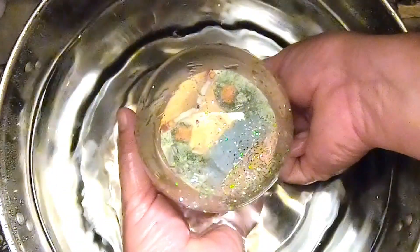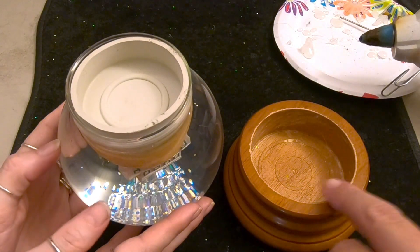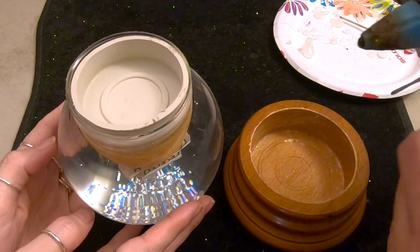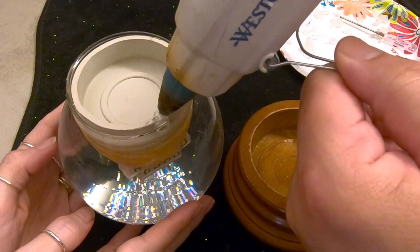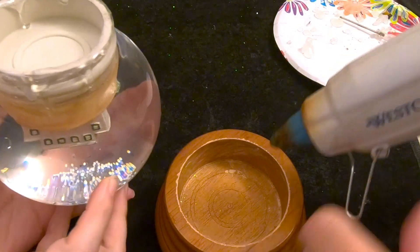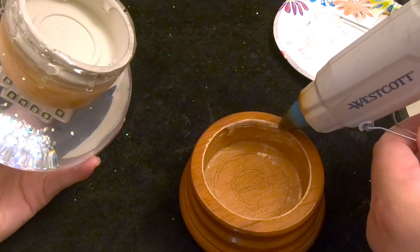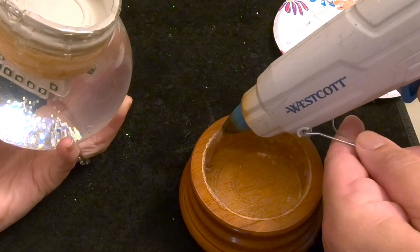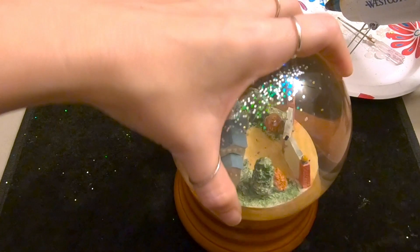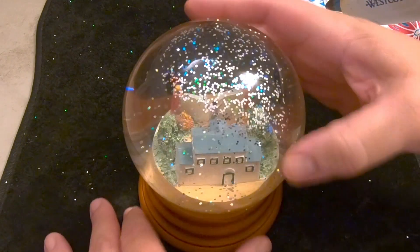No air bubbles now. We're going to put some hot glue around the stopper to seal it. This is an optional step, but especially with a solid base globe it's not easy to open and refill, so we're giving it extra glue to seal it up. Now we put a bead of glue around the edge of the globe and drop it into the base. I think that turned out pretty well.